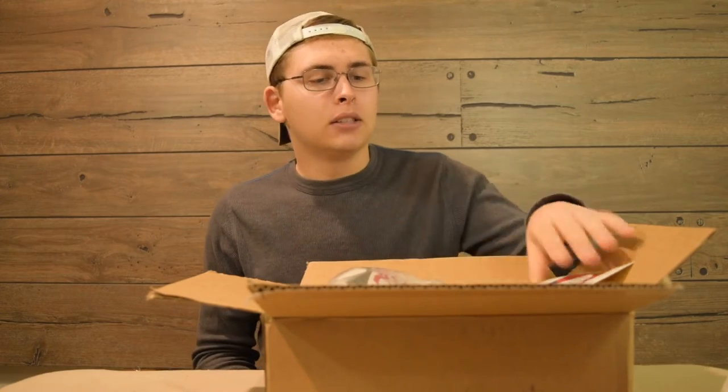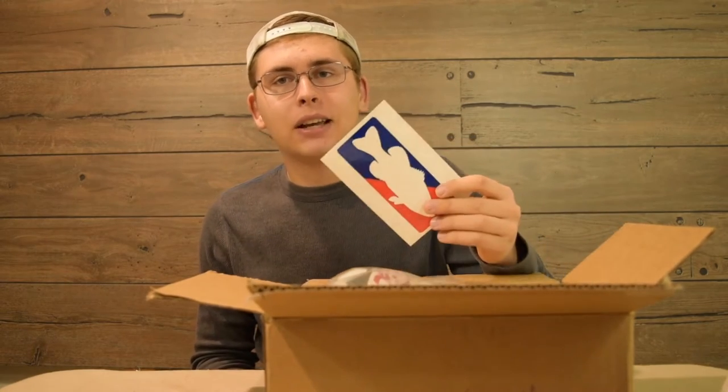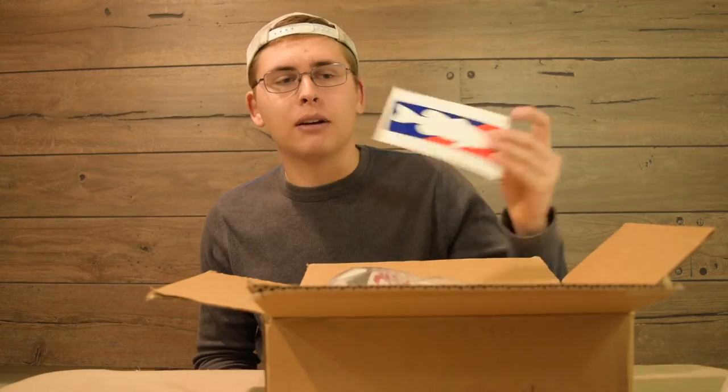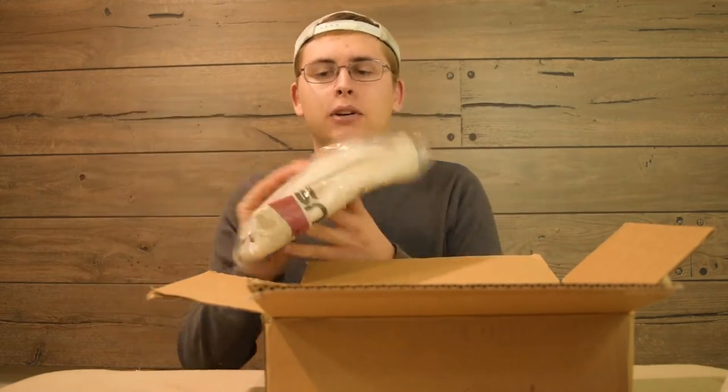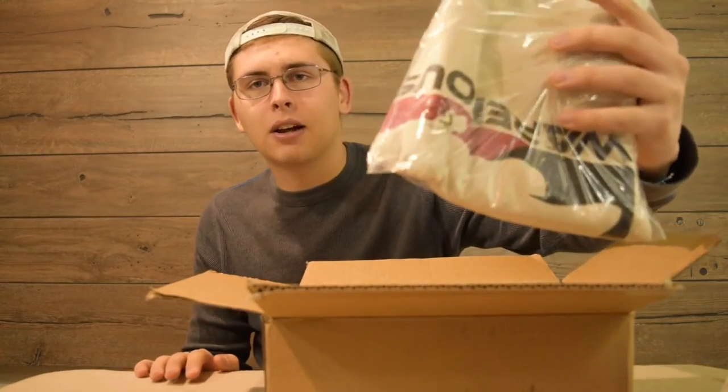This is a $180 Tackle Warehouse order, so let's get right into it. Also guys, stay to the end of the video because I have a cool announcement. The first thing we got is a free sticker for spending over $50, and if you spend over $150 you get a free t-shirt — this one is a sand color.